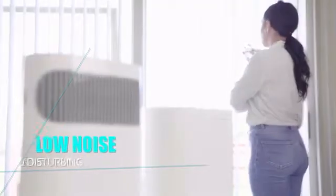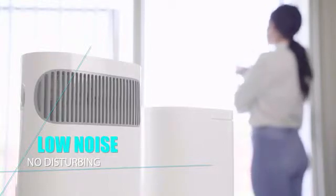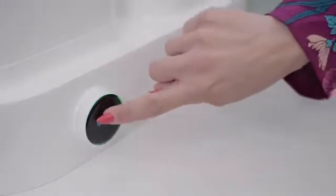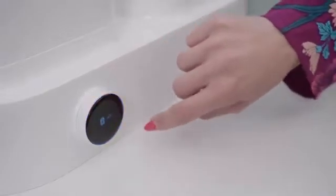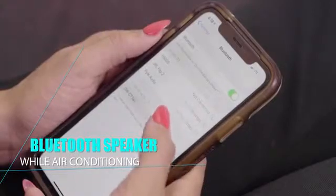With improved aerodynamics and no compressor, EcoAC creates an equally pleasing experience for your hearing. It also functions as a Bluetooth speaker that can connect to your mobile devices and play your favorite tunes while air conditioning.